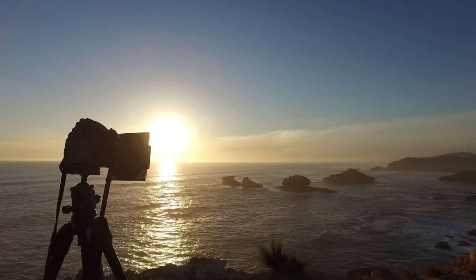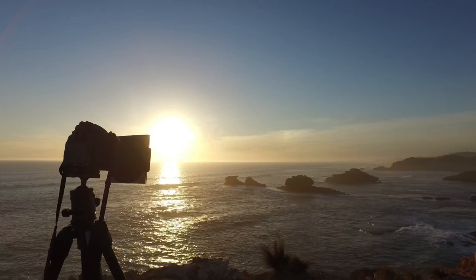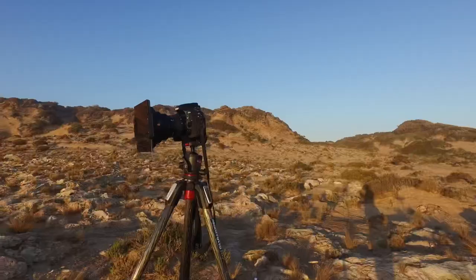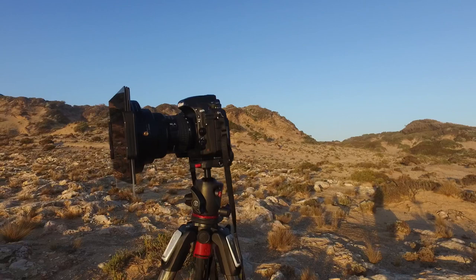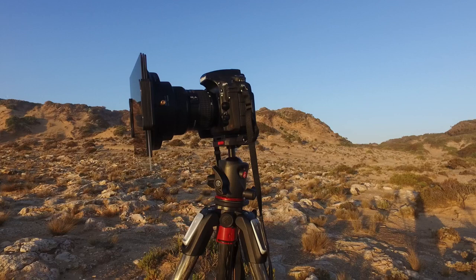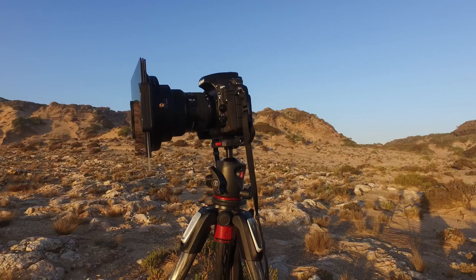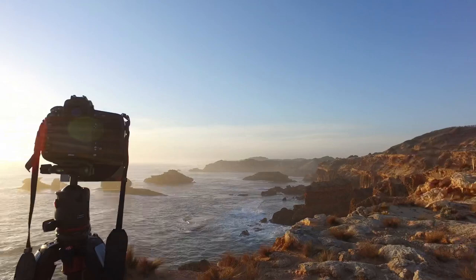Absolutely beautiful location here at Diamond Bay, here in the Mornington Peninsula. Unfortunately I've got to fly back tomorrow but this is definitely going to make up for it. I'm using a Haida SoftGrad filter with a polarised filter and an ND filter for the added extra exposure time, just to get a bit more movement in this water. And right now, as you can sort of see, I've got the coastline...